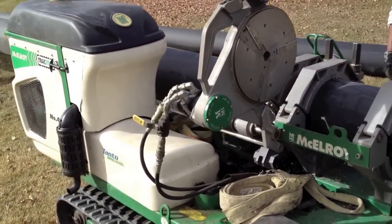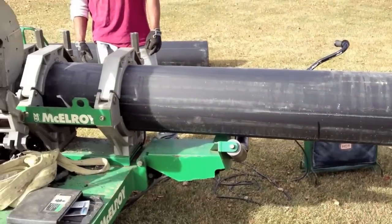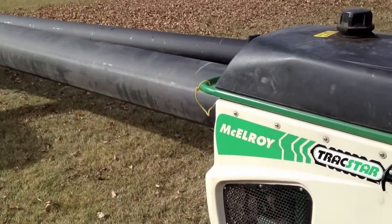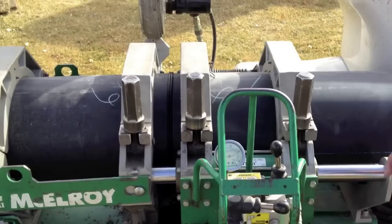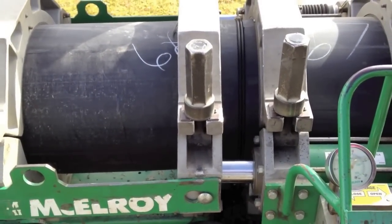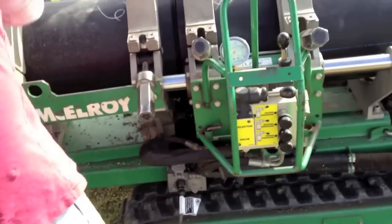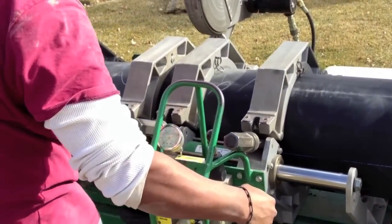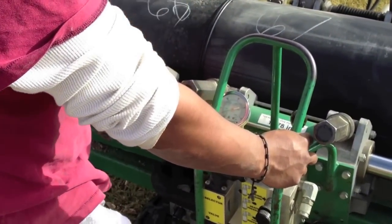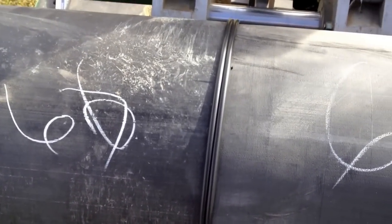This here is the fusion machine. It's just a matter of cooling the pipe, taking it apart. Right now it's held by some hydraulic pressure, and then this is done and they'll go to the next one. Now the pipe's had sufficient pressure against itself. It's been sitting for about 20 minutes and the bead looks really good. Now it's just a matter of taking it apart. And that's what a butt fusion looks like.